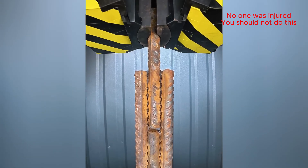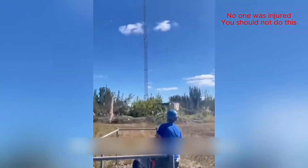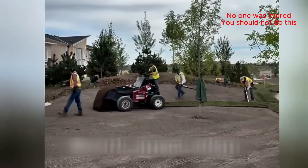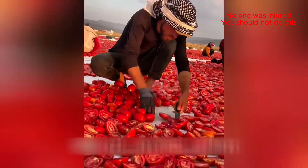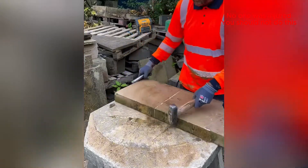Don't mess with the hydraulic press. A perfect split — he makes it look so easy.